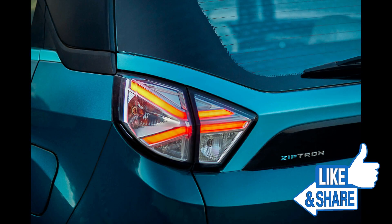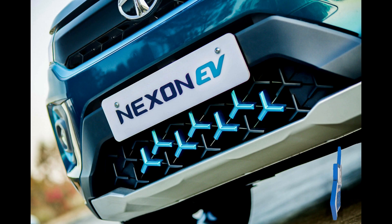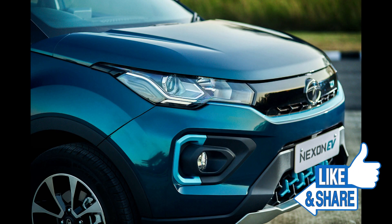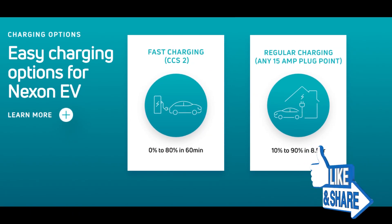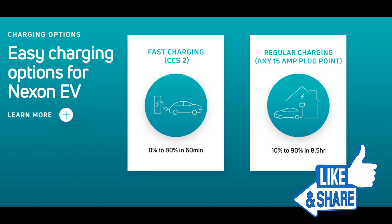The low variant price is around $13.99 to $14.99. The medium variant is $15.99. Higher variants go up to approximately $18.99 to $21.99.